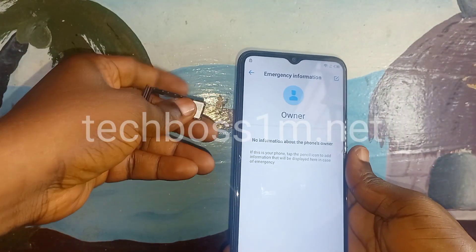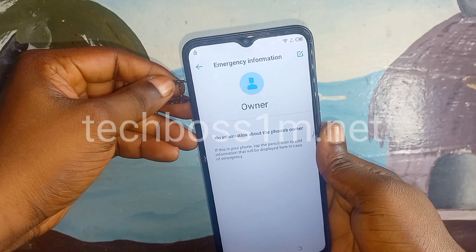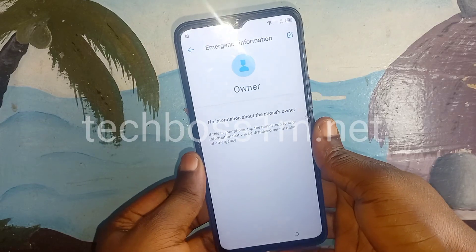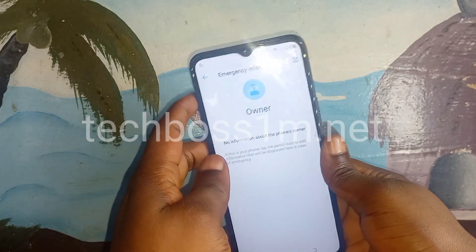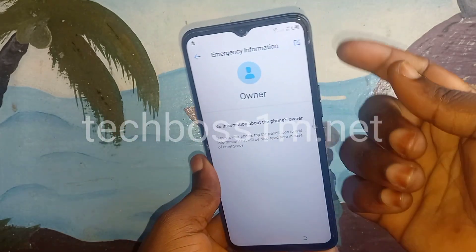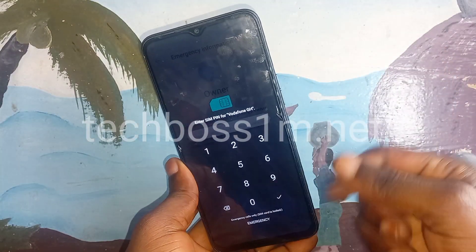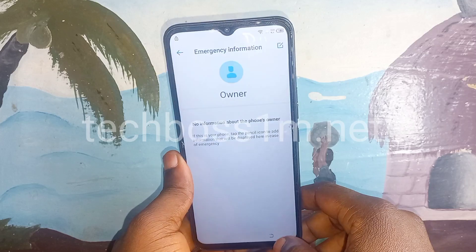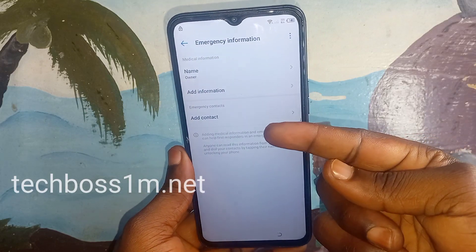Double tap on the Emergency Information option. Next, insert your SIM card back into the phone. After inserting it, the phone will ask you to enter the PIN again. Enter your PIN and click OK, then click on Add Contact.